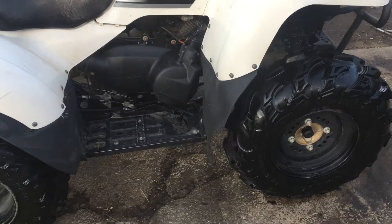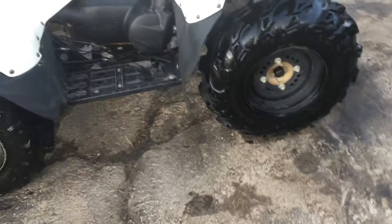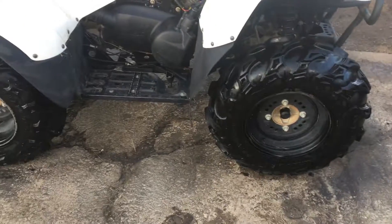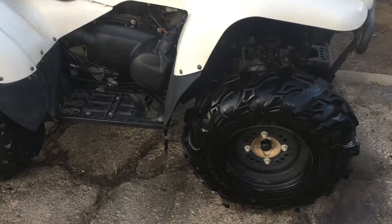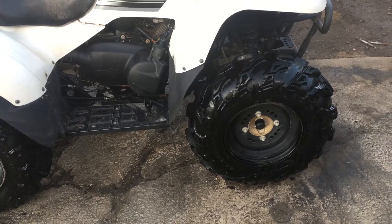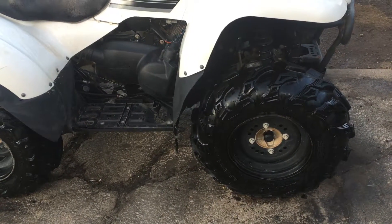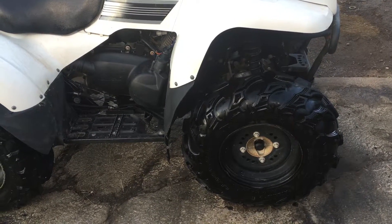I'm going to take a quick video of our ATV that we are selling. I like to do videos of these bigger items, especially something that runs and drives, because you don't know exactly what you're getting if you see this online. It's a 2008 Kawasaki Prairie 360 four-wheel drive automatic. It's got low range, high gear, neutral, and reverse.